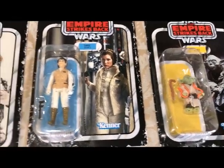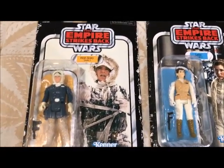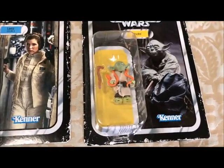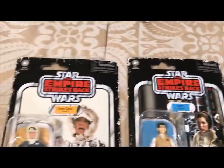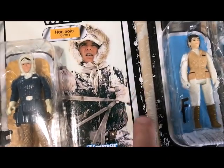Please don't put the retro stickers on there. We get it — we know they're retro figures. I don't think anybody would believe that these are original 1980 figures. With the card back, they've already got the weathered look on the side.